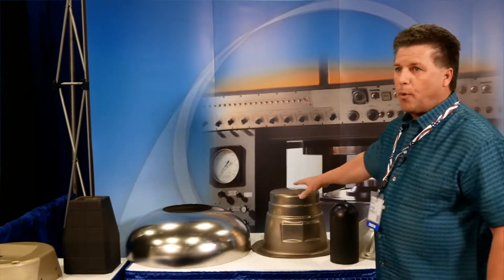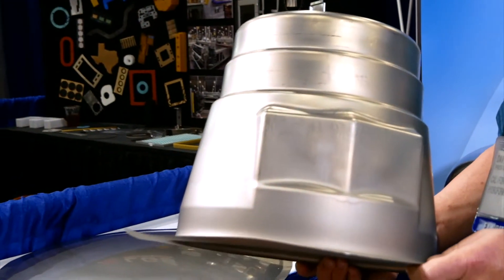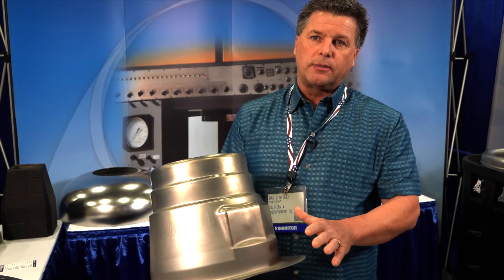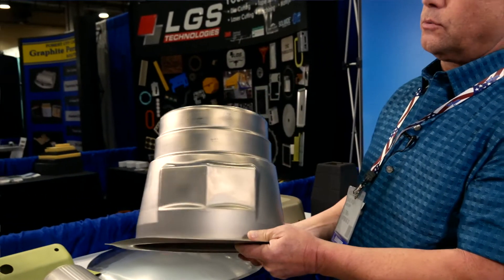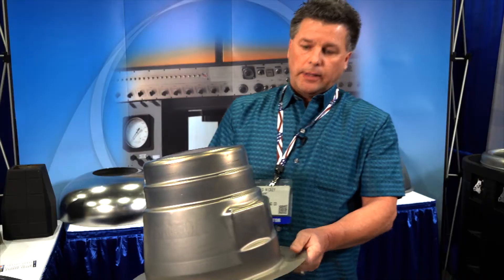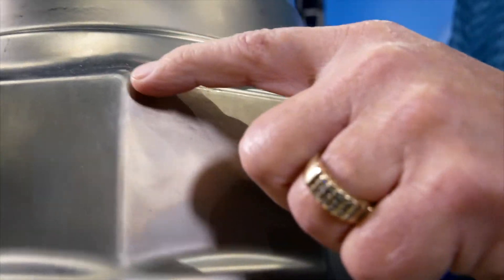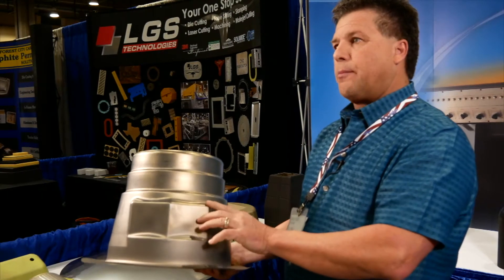One of the other nice things about hydroforming is it's good for maintaining thickness. This part right here is made out of 23 thousandths inco 625, and we can't go below 16 thousandths in minimum thickness. But you can't do this in one form — it's just too difficult — so you have to stage it. Everything has to keep the tolerance, and these are the areas that would be more prone to having thin-out because of the nature of the geometry of the part.